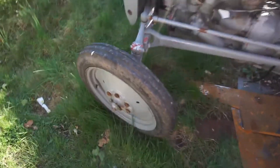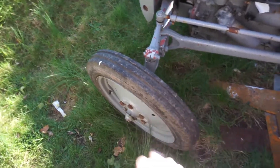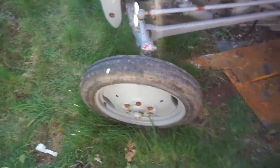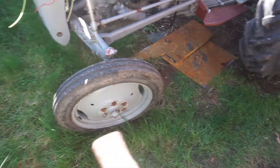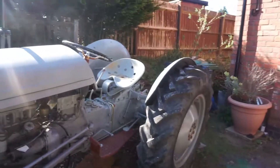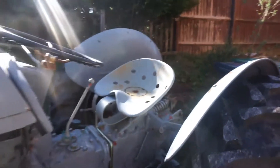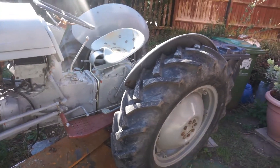I've got some bigger wheels to go and collect for it — the 35 wheels. These had new tires so I thought I'd just have them on. When I originally got it, it did have bigger wheels on — smaller rim, bigger tire. Right, so I'm going to get on getting these wings off. I don't think they'll be too much bother — I put it all back on quite a few years ago with all new nuts and bolts, so it shouldn't be too hard.